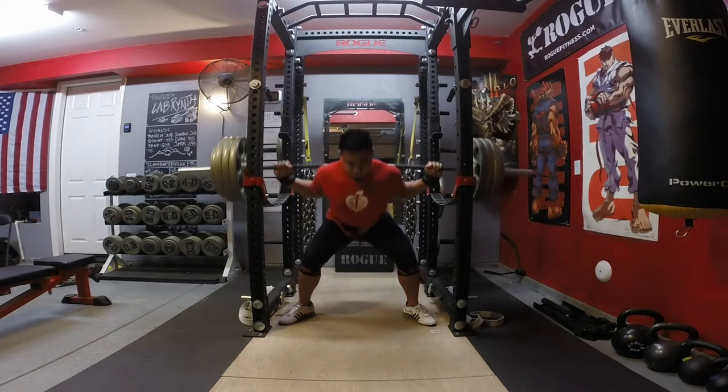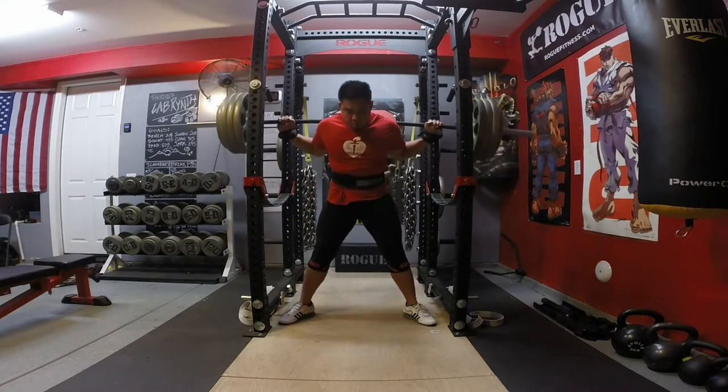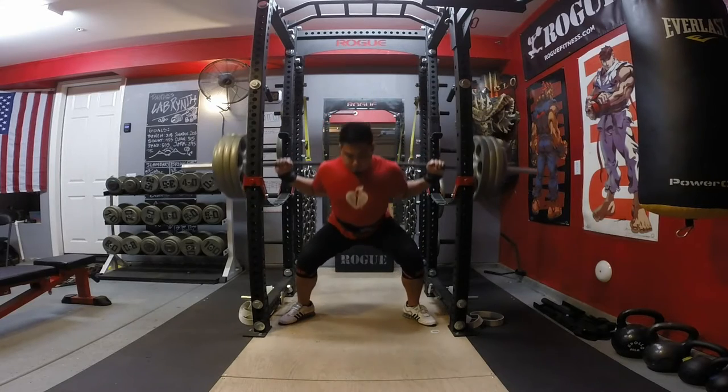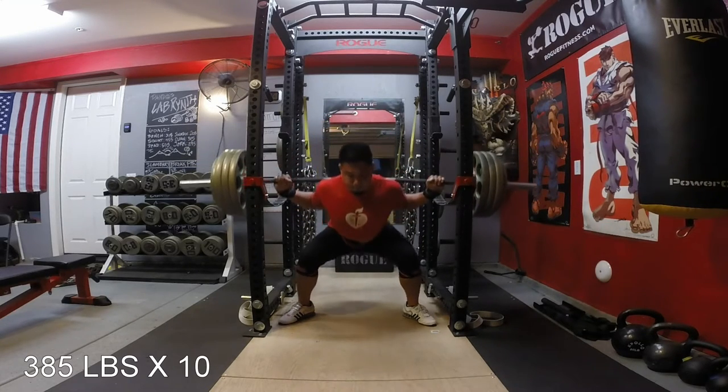Anyways, today is my second week of my third cycle of Candido training program. Again, I highly recommend it as I always do in every video that I make. Today, other than my squat workout and my deadlift workout that I wanted to show you,